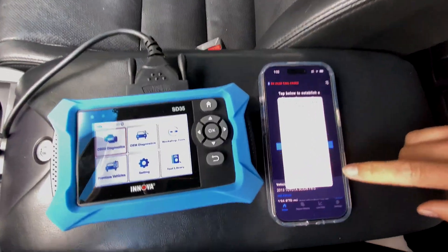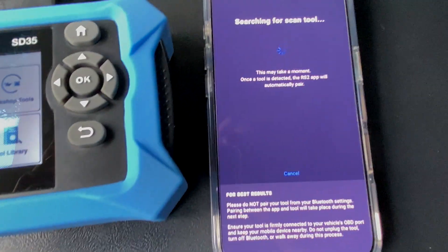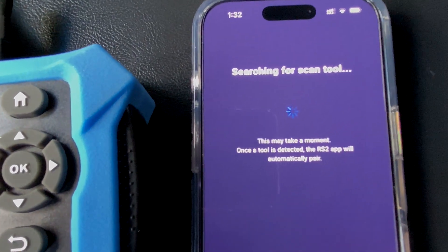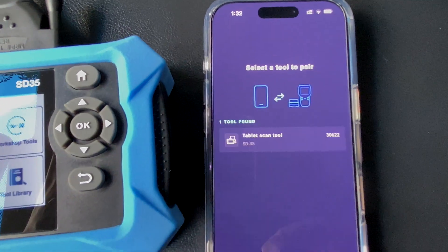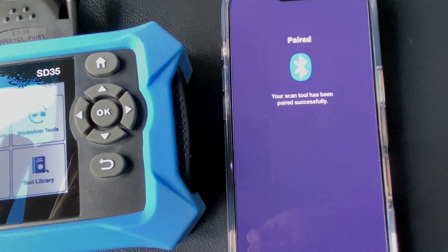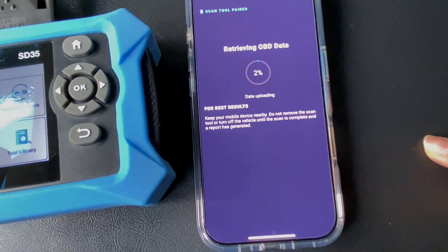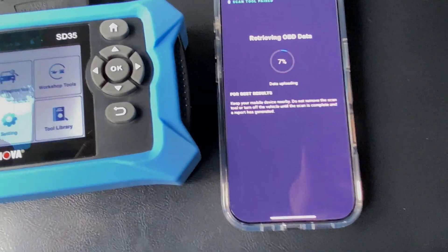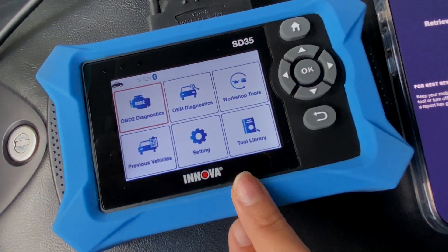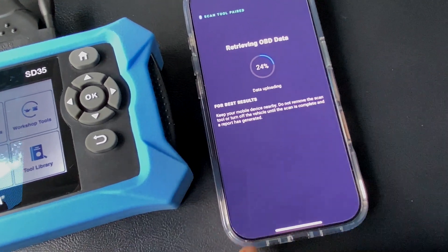We are going to connect it. It says by Bluetooth, if it can find the device. It does take a couple minutes. And there we go — it's paired. So now officially, it will transfer any data that I have collected of the RDX from the SD35 over to my Repair Solutions 2 app.